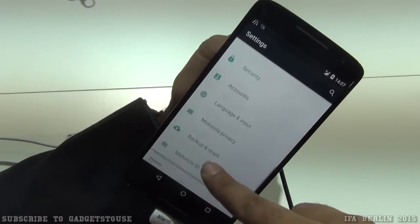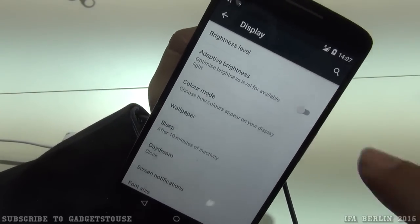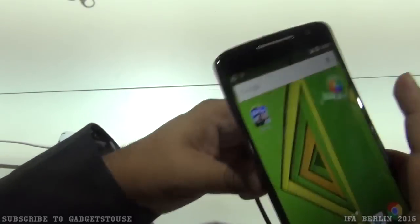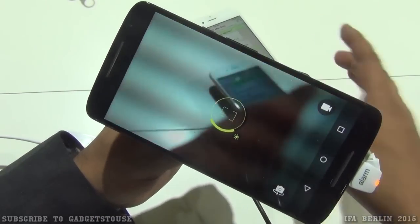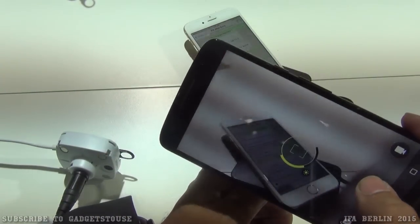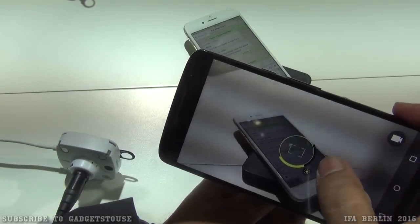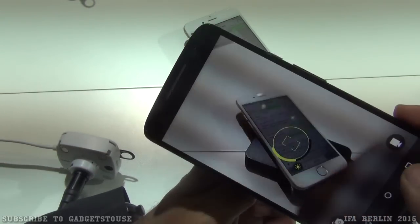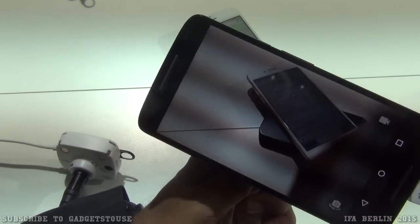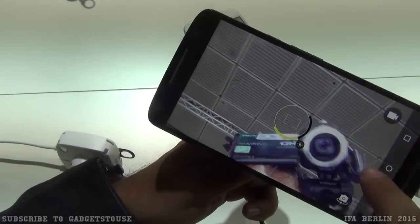The display supports adaptive brightness. Testing the camera, the rear camera interface is similar to other Motorola phones with tap-to-capture functionality. You can also toggle to the front camera and capture photos the same way.